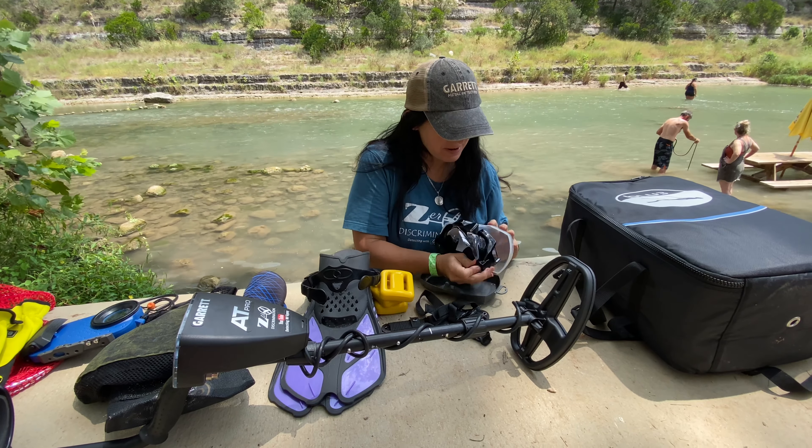A few things I'll go over — here I have my diver's mask. I also have a diving belt along with some diving weights to help keep you down from floating. You also need waterproof bags to collect all your treasures in. I have one I can hook onto my diver's belt, or I can wear the mesh one I normally use for water detecting. I also have an Accessory Go case for my iPhone 11 Pro, so I can do underwater recording today.